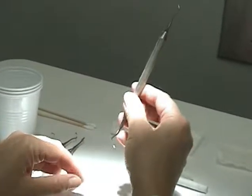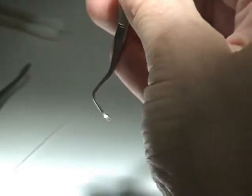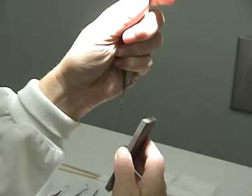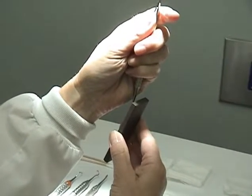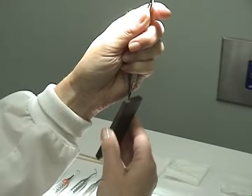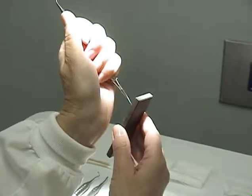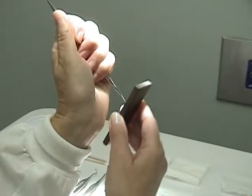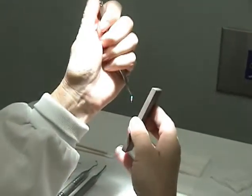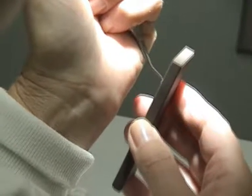The next instrument we will demonstrate is the universal curette. The universal curette has two parallel cutting edges and a rounded toe. Hold the instrument in your non-dominant hand. The terminal shank will be at 12 o'clock and the toe towards you at six o'clock. Once again, your stone will be at one o'clock. Begin sharpening in three segments, then rotate the instrument so that the toe is pointing away from you, repeating the sharpening technique. Wipe the sludge, flip the instrument to the other end, and repeat with the terminal shank at 12 o'clock and the stone at one, starting with the toe towards you.